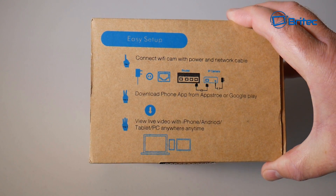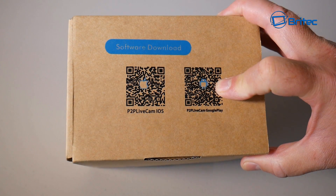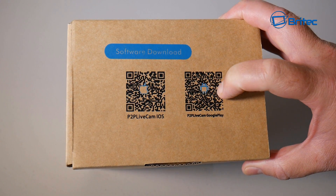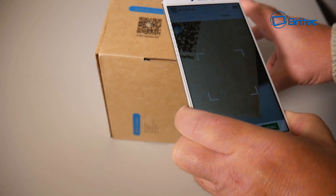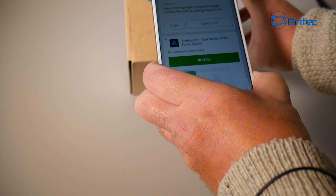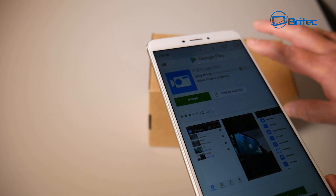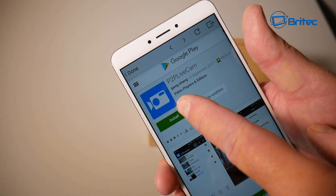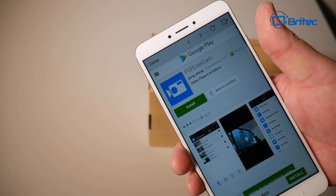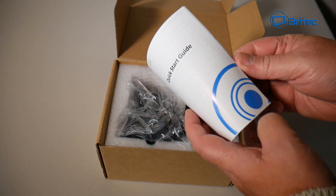The easy setup is pretty straightforward — you just follow the instructions on the side and download the software by scanning the QR code with your phone. That takes you straight to the site to install the P2P Live Cam software, which stands for peer-to-peer. From what I've used of it, it's a little bit clunky, but we'll look at that more later.